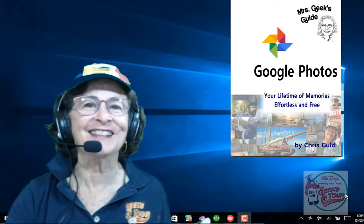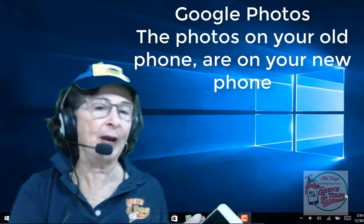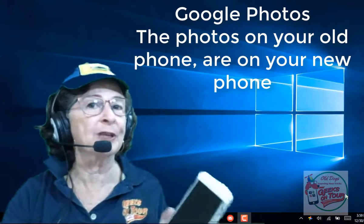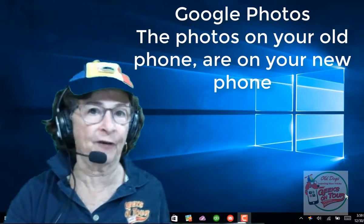Hi, this is Chris Gould with Geeks on Tour and author of Mrs. Geek's Guide to Google Photos. If you're like a lot of people, you might have gotten a brand new shiny phone for Christmas. And what do you do with the pictures that are on your old phone?